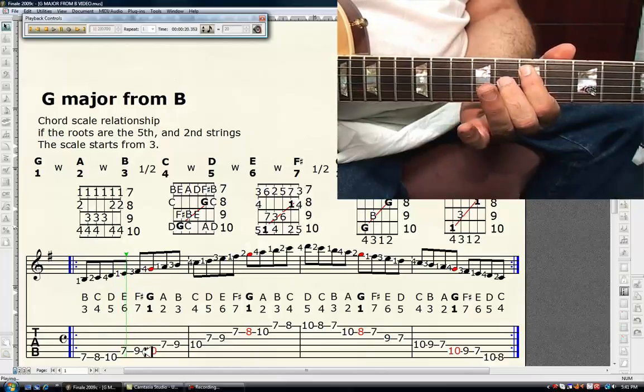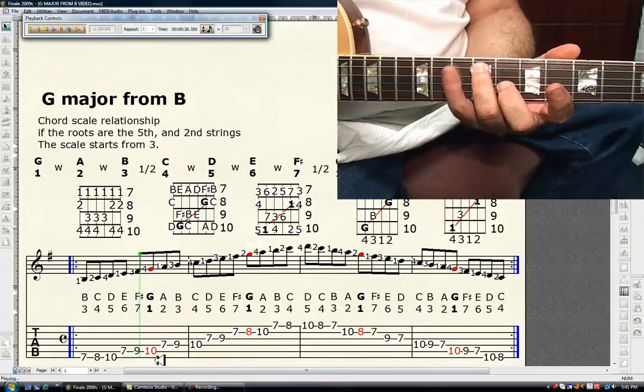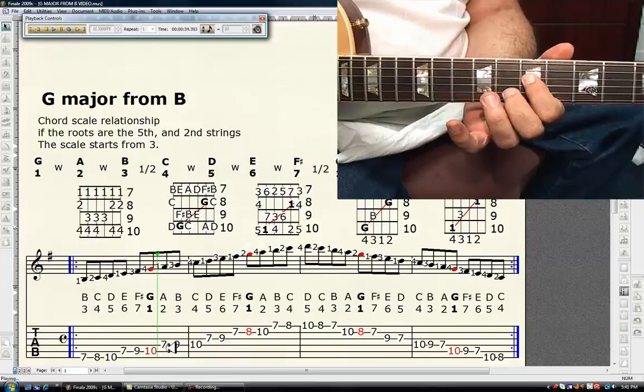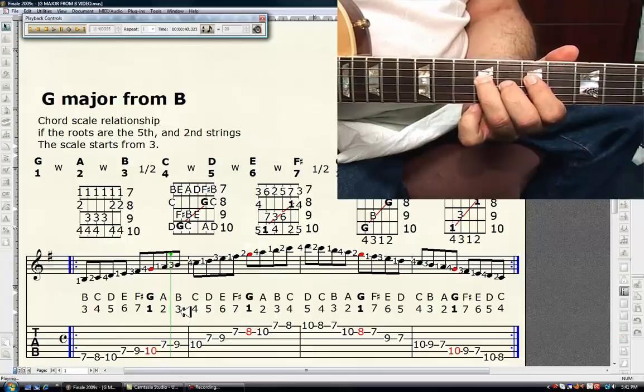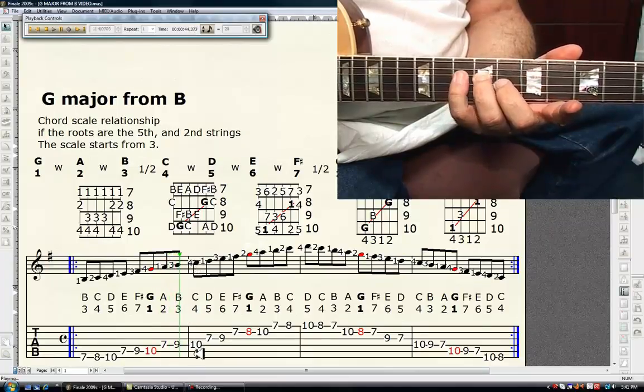Third finger, ninth fret, fifth string is F sharp — the major seventh. Fourth finger, tenth fret, fifth string is G — it's the tonic, it's in red. First finger, seventh fret, fourth string is A — it's the major second. Third finger, ninth fret, fourth string is B — it's the major third. Fourth finger, tenth fret, fourth string is C — the perfect fourth.